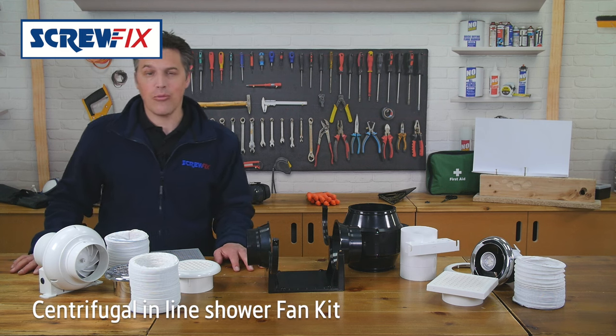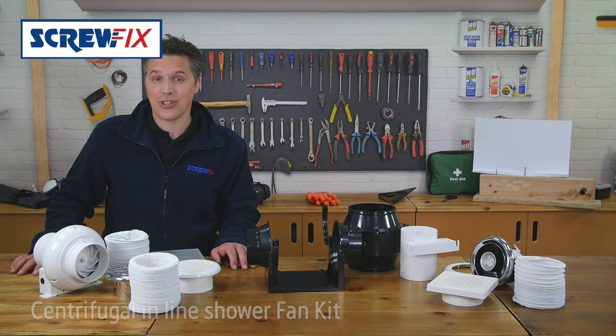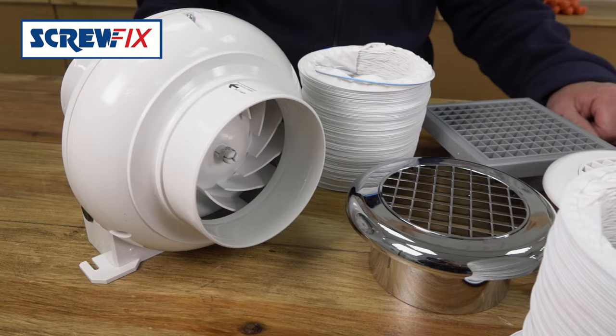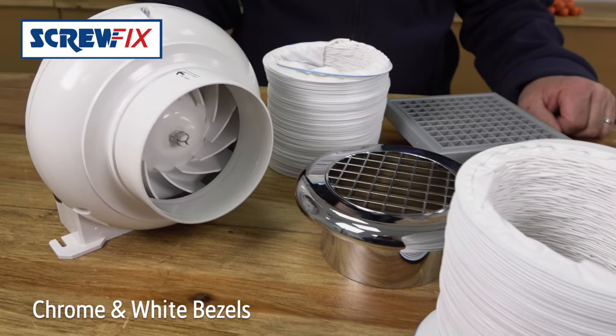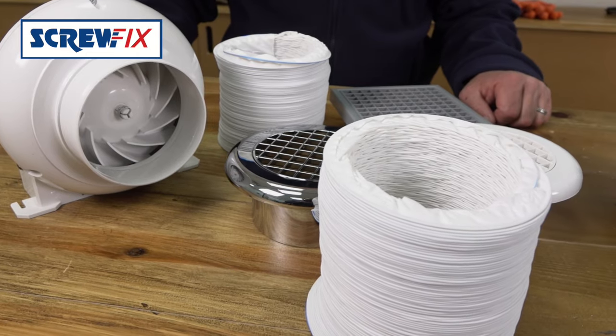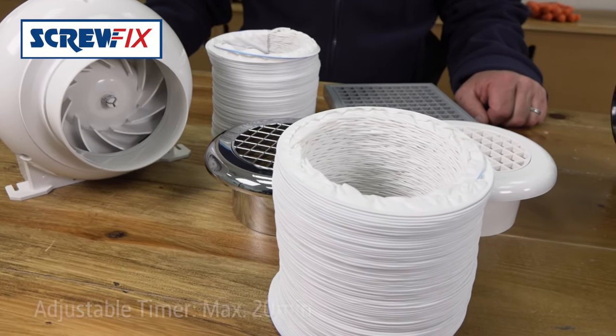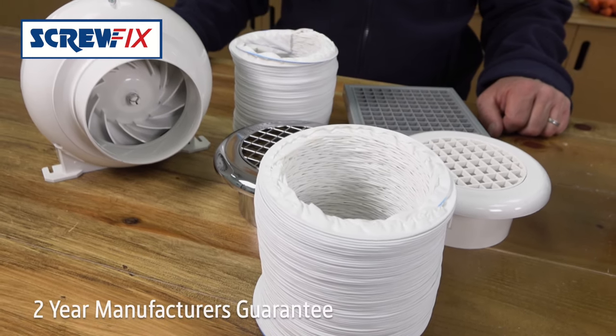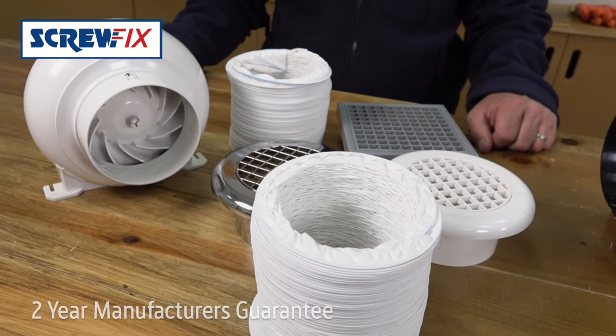Next up, this chrome and white shower fan kit has an extraction rate of 110 cubic meters per hour. It comes with three meters of PVC flexible ducting and the kit is easy to fit — ideal for DIYers, with all the necessary fittings included. With a wall mount and an adjustable timer, the centrifugal fan is quiet and great value for money.